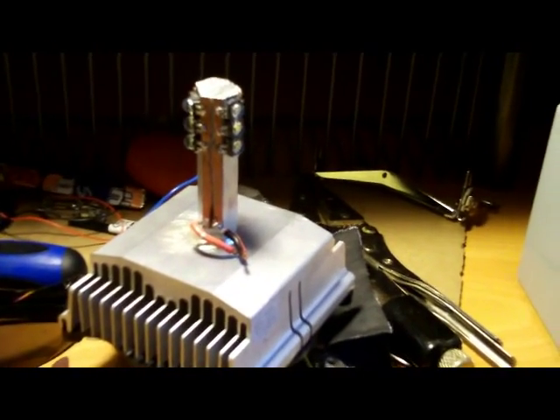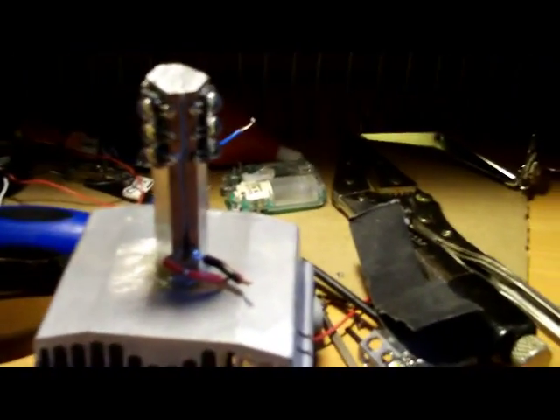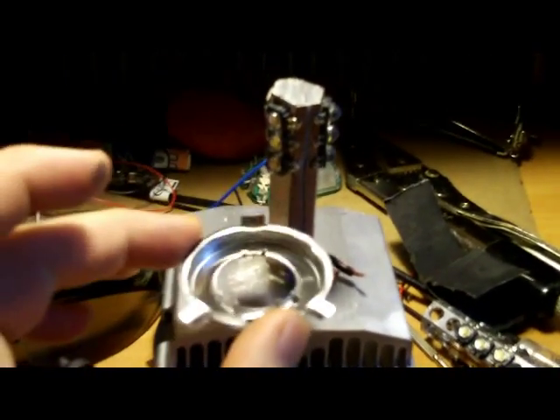So we got this bad boy running last time around, and with the fan it was stable at like 128 degrees. Now we have to get it to match the interface of the car. I took one of these standard 9003 bulbs, and I have removed the ring interface. What I'm going to do is put the ring interface right here, so that this will essentially just snap in to the Honda Civic.